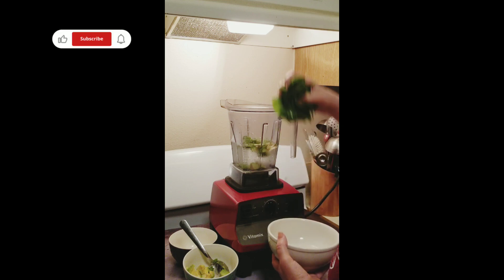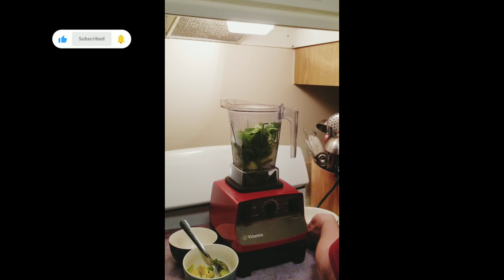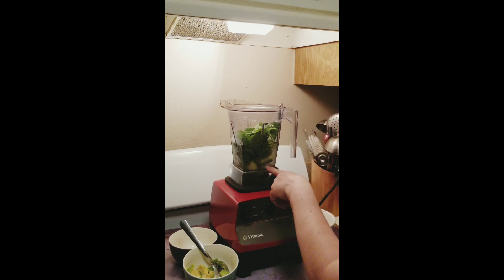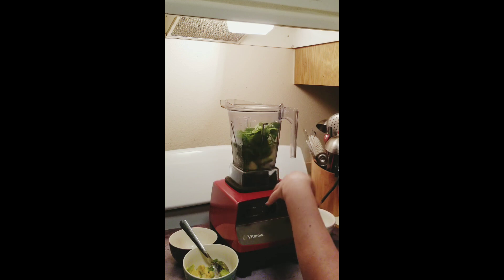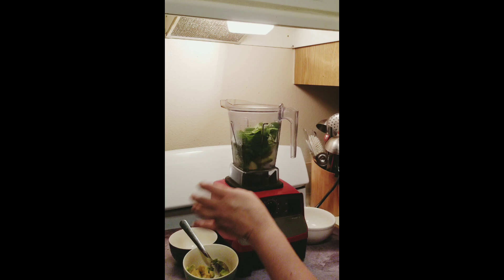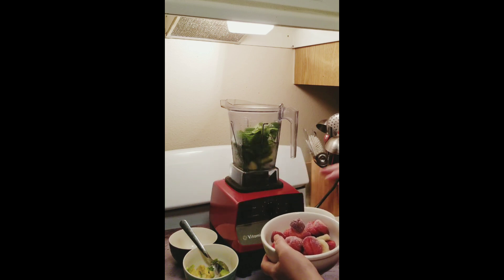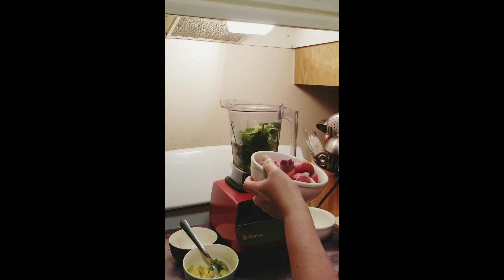I'm going to add some fresh spinach. It's about probably a quarter of a good-sized avocado, a couple tablespoons of mint, maybe a little more, about a half to three-quarters cup of spinach, and about a cup of strawberries.